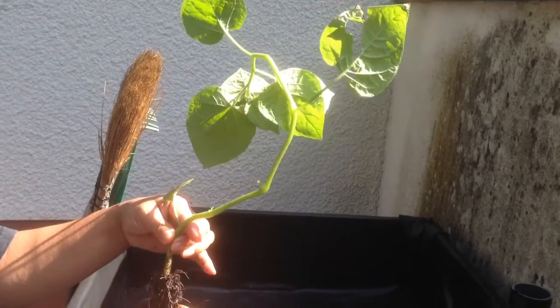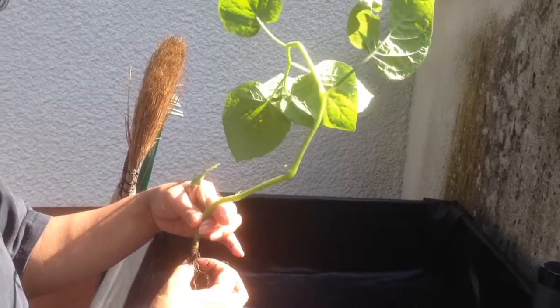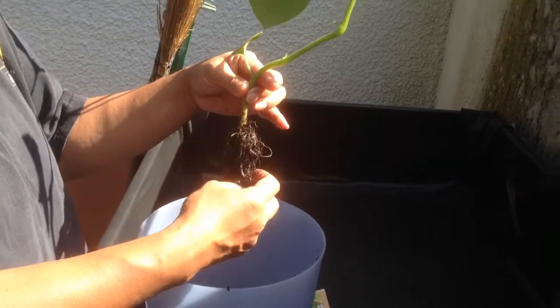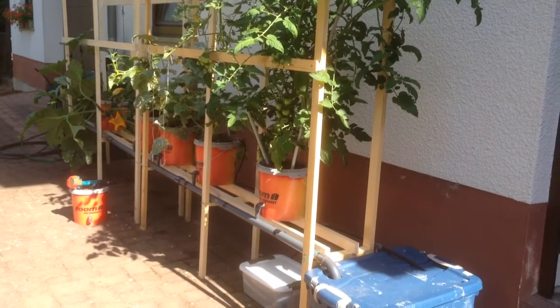So we found this one plant that looked fairly healthy in the store for a dollar or a euro, since we're in Europe. And we're going to actually try to put it inside our hydroponic system over here.